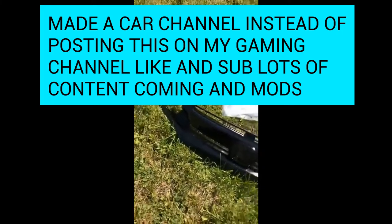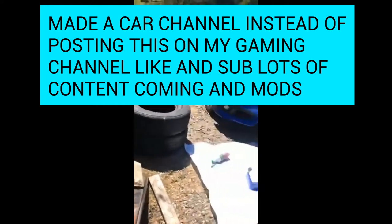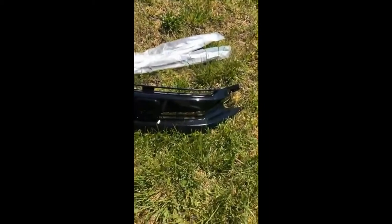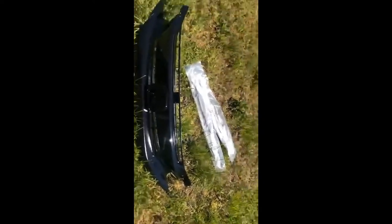Hey, what is going on everybody. Today I'm going to be doing an install video on the grill on a 10th gen Civic. It applies for 2016 to 2020. This is the EXT model I have, but this should be the same for all models.